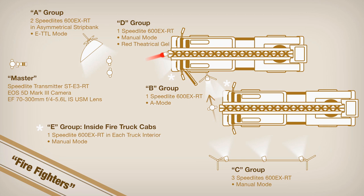The C group consisted of three 600EXRTs set to manual mode, arrayed along my lighting bridge. The D group was a single 600RT fitted with a red gel and aimed at the backs of the foreground firefighters — placed to mimic the feel of the fire truck's emergency beacon. E group consisted of two speedlights, one in each of the truck's cab areas, to add a bit of separation light for my foreground talent.